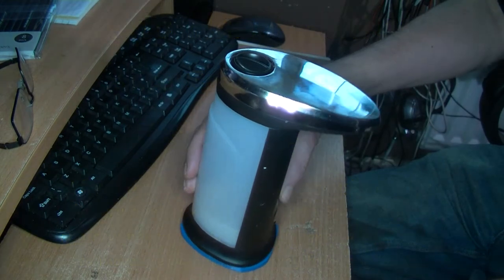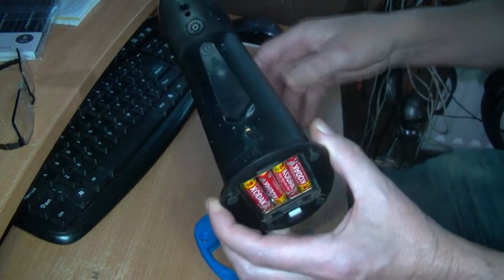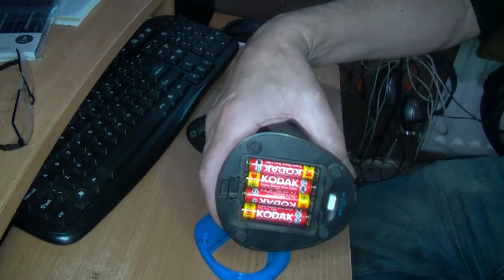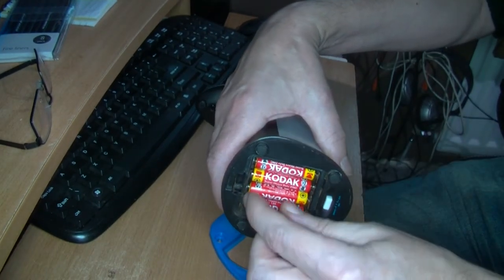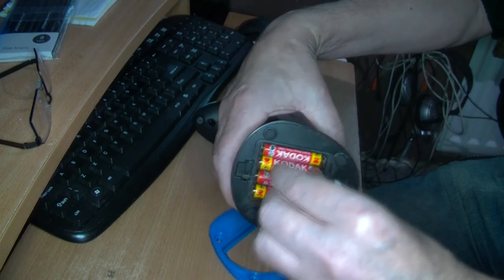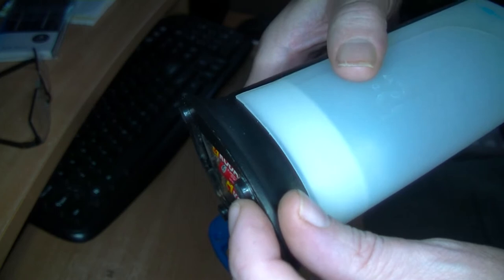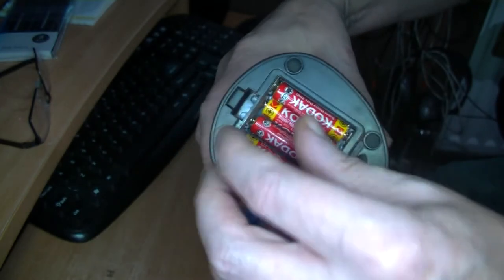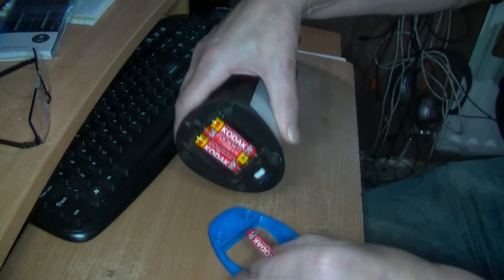This is our liquid soap dispenser. I've just printed this out because what I found is that the contacts for the batteries — somehow water's getting in. Although it's stood off the base with these small standoff feet, about maybe three millimeters high, somehow water's getting in and jumping that gap.